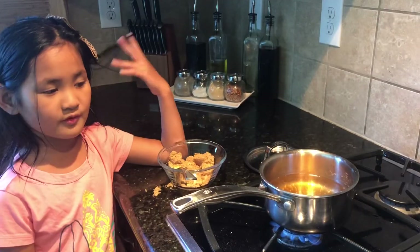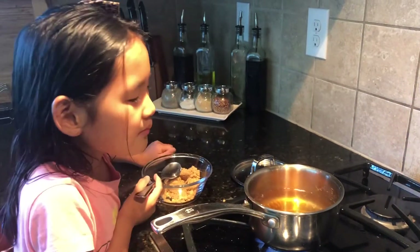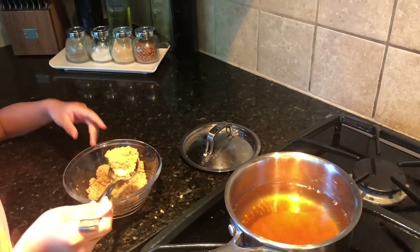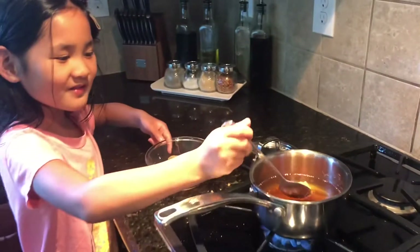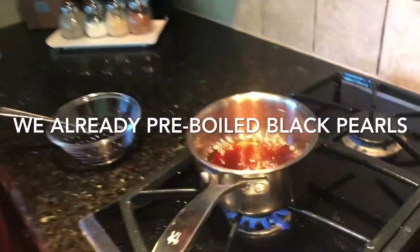After I boil the water, I put the brown sugar in. The brown sugar is already looking like that! There's brown at the bottom, so you can see it melting. There! That's cool! Now the black sugar is all melted, as you can see.